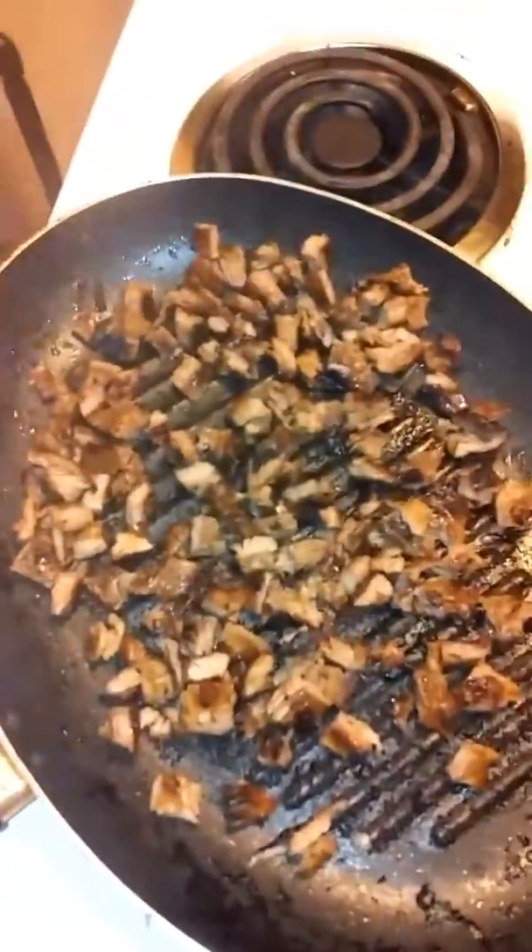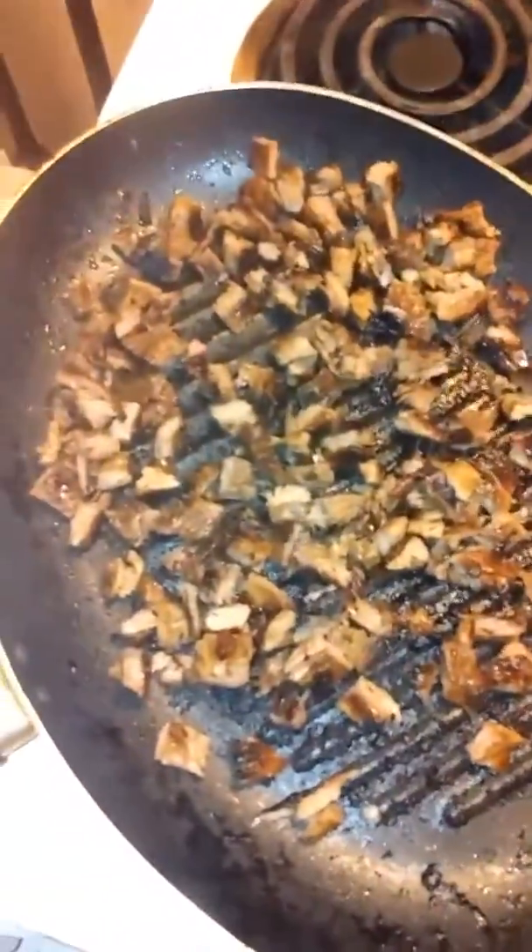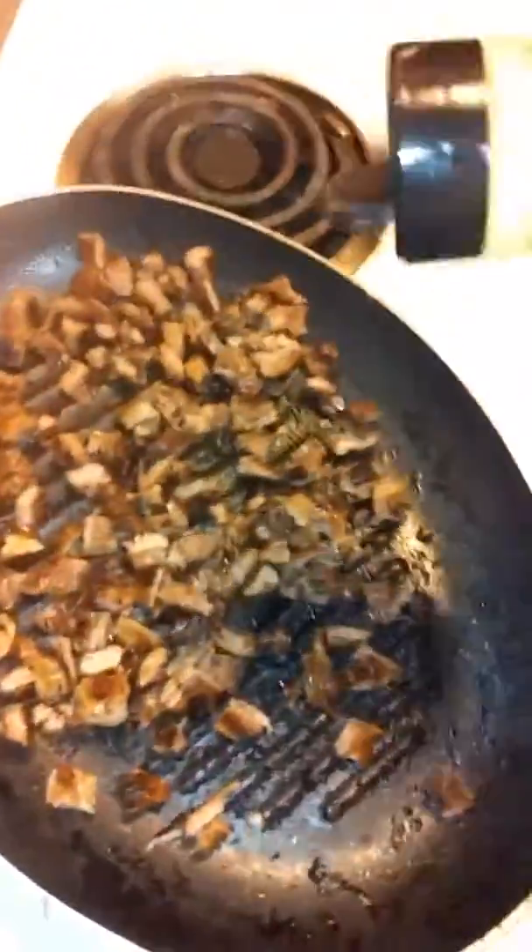Real taco, homemade. Made my own sauce, cooked it up.